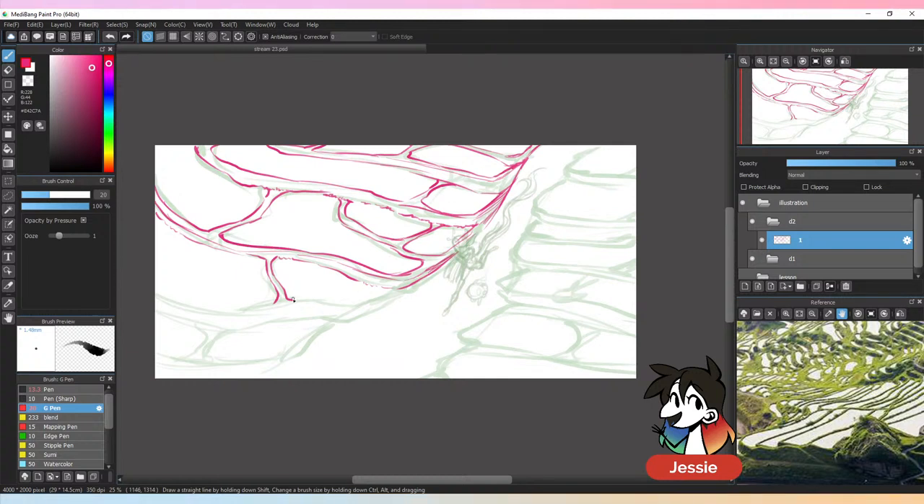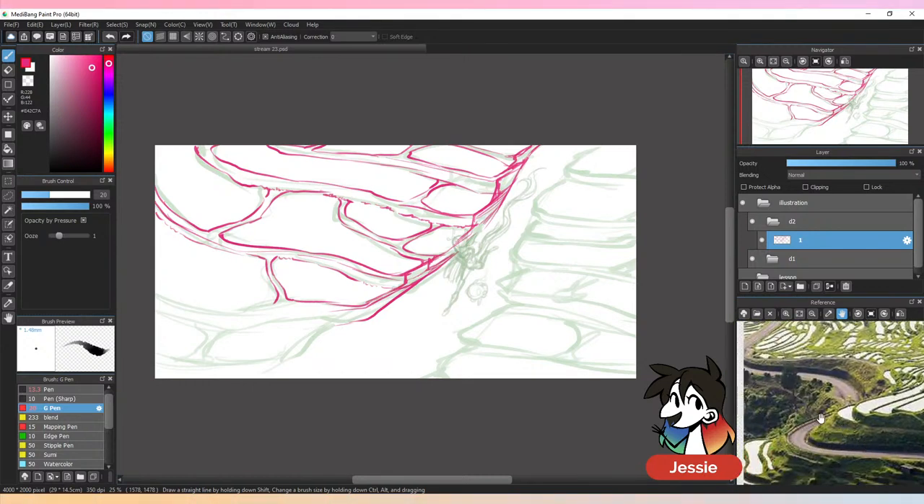The sketch for the rice paddies is not that hard — it's like layers of these terraced sections, kind of like stairs the way that they are. I'm taking some of my own liberties, because the pathways in the reference go underneath the rice paddies.